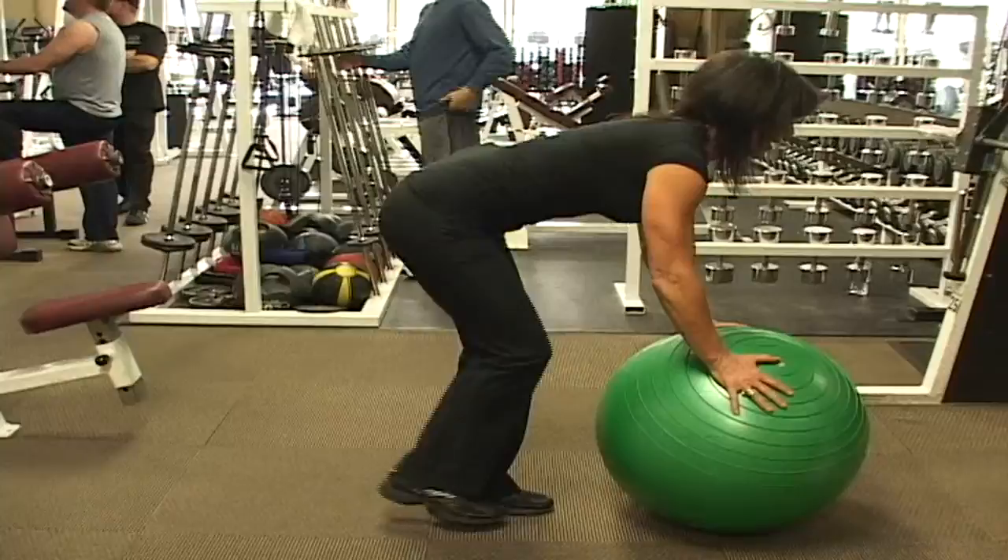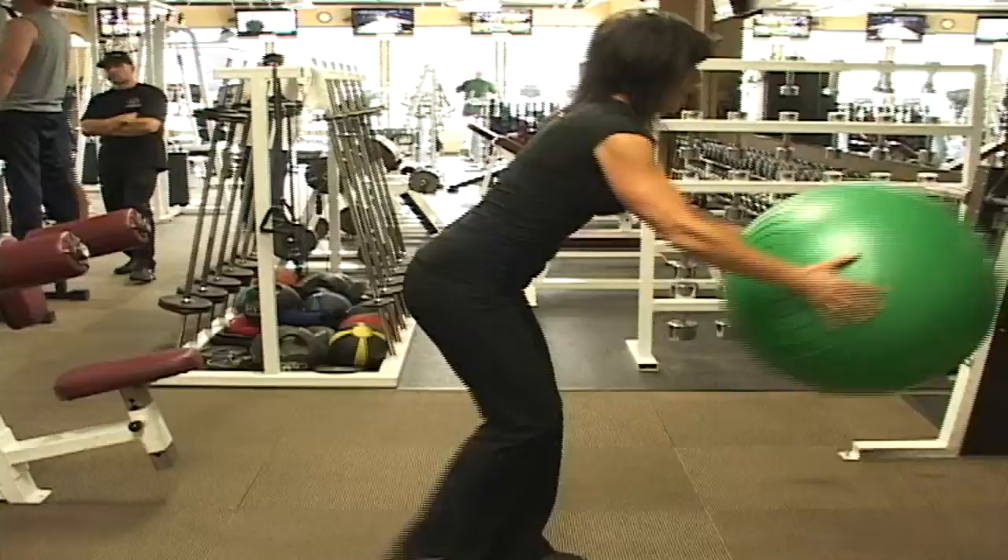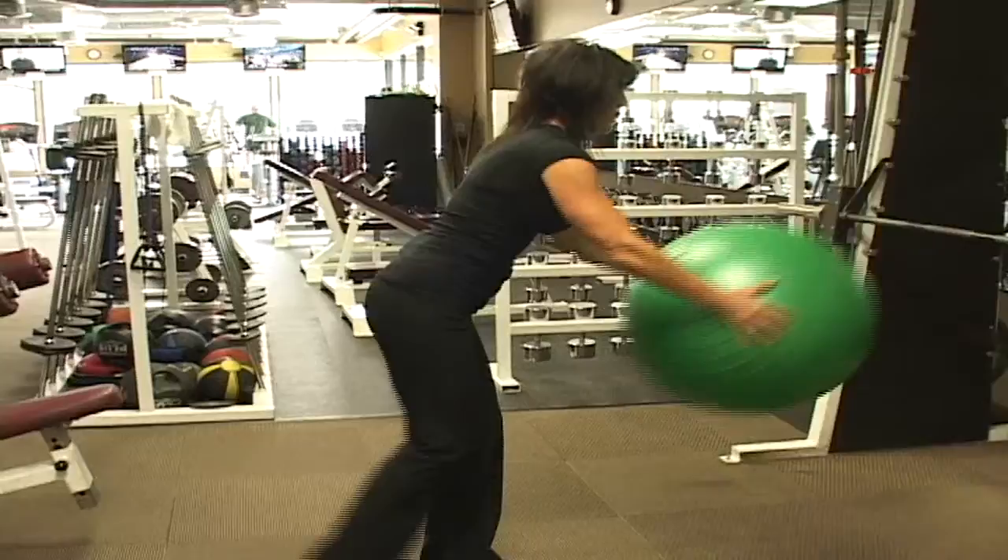Now, if we want to make it more difficult, we can bring the ball up and do the same thing — we're going to lift and down, lift and down. Nice and tight. Breathe. This is just a little bit of a combination I'm showing you.